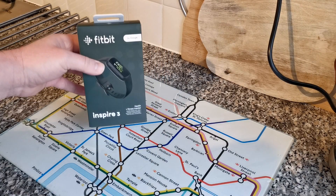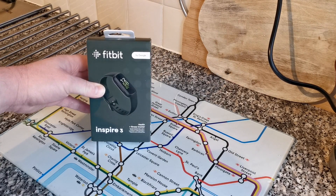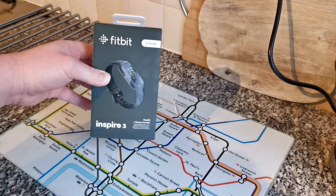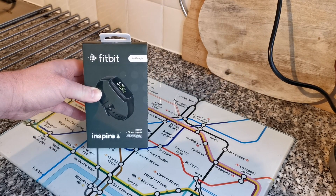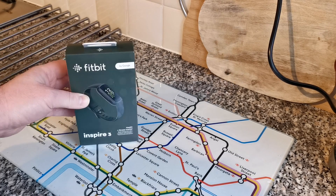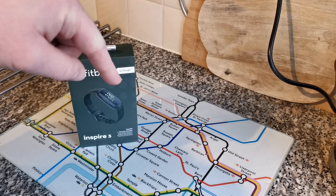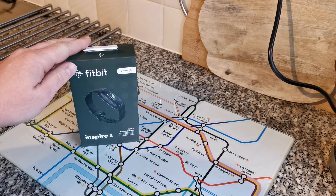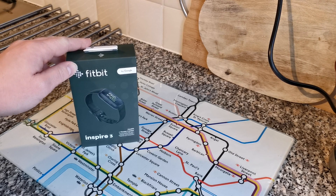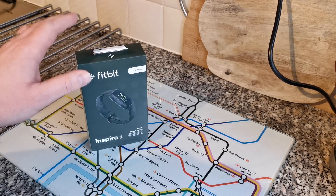Hey YouTube, here we are with the unboxing. As you can see we've got the Fitbit Inspire 3 by Google — it has got 'by Google' on the box now. It's the Fitbit Inspire 3 health and fitness tracker, which I have just purchased from Amazon. I will put a link below.